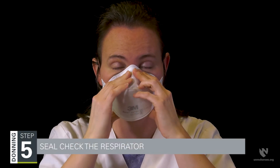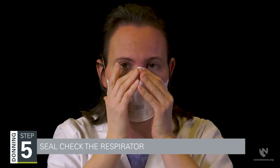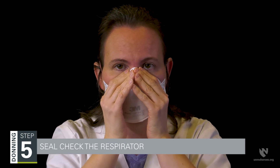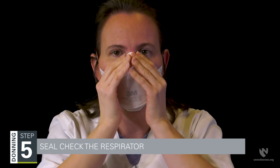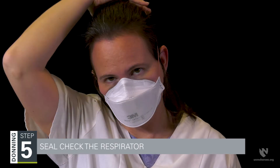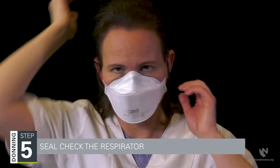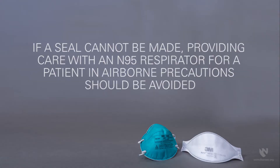If your respirator fails the seal check, refit the respirator nose clip to your face using both hands and perform the seal check again. You may have to readjust the respirator straps after refitting the nose clip. If a seal cannot be made, providing care with an N95 respirator for a patient in airborne precautions should be avoided.